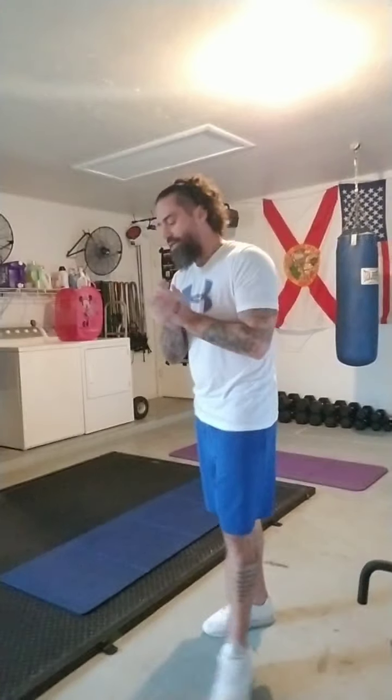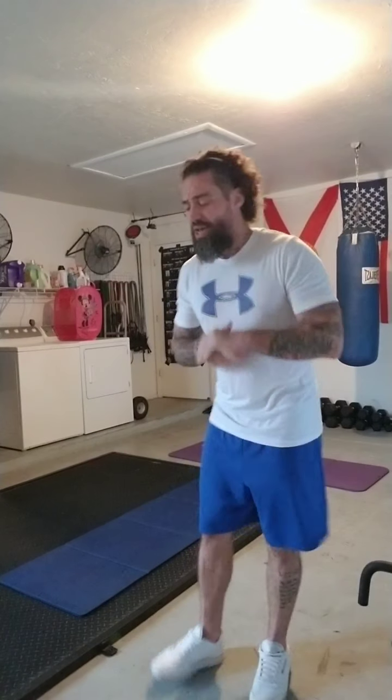Hey, what is going on everybody? I want to help you. A couple of pointers — a couple of you guys out there were asking about the Turkish get-ups and some things like that. So for tomorrow's workout, it's that real nice split strength circuit.